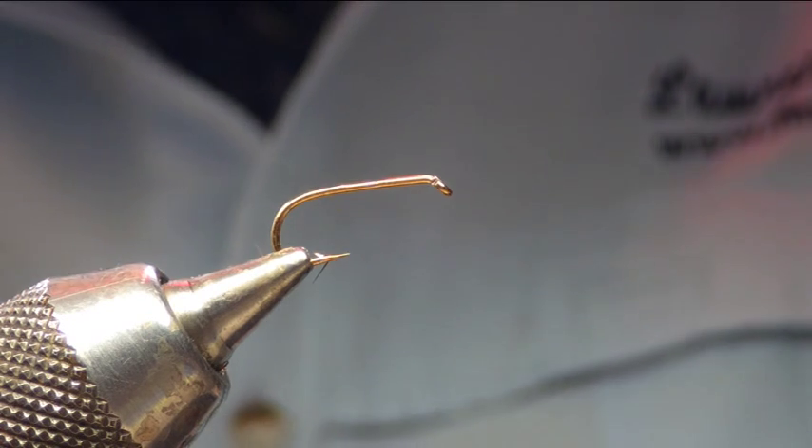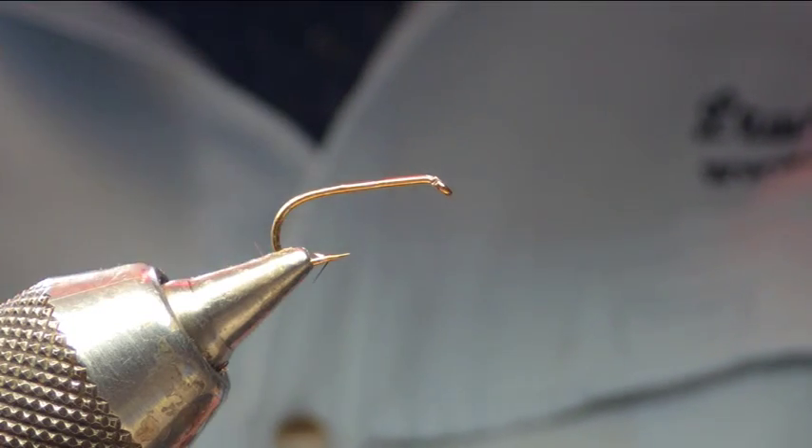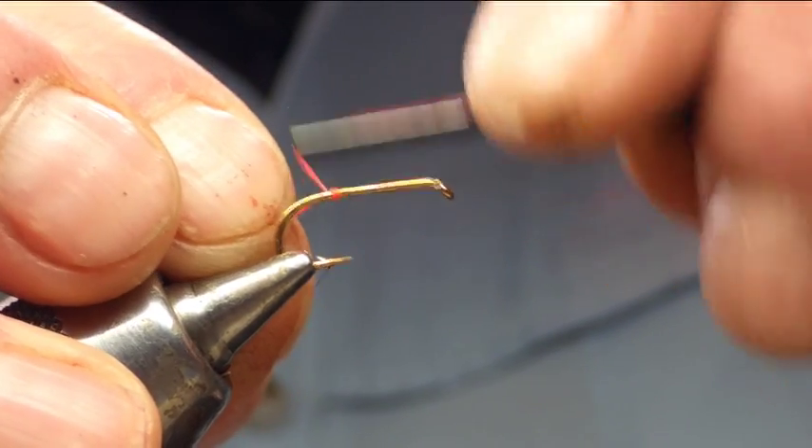Hello and welcome to Finnish Flies. The pattern we're going to be doing now is one that we've done before for the Mayfly season — it's an emerging Mayfly pattern using a size 10 hook.